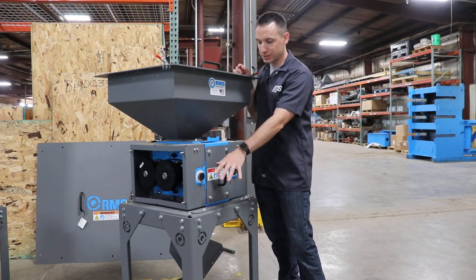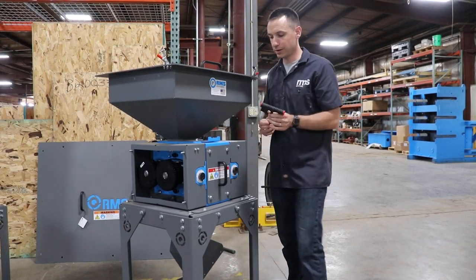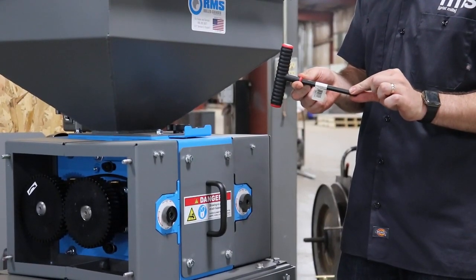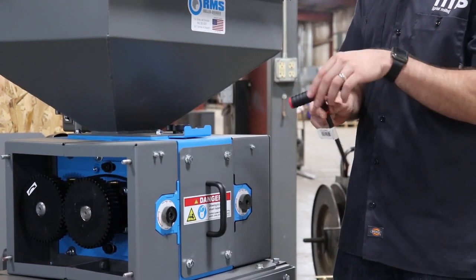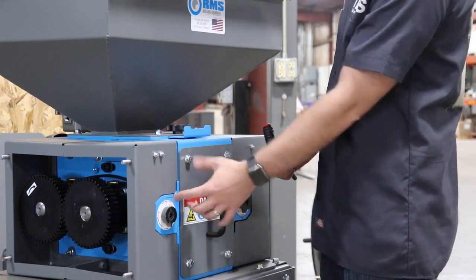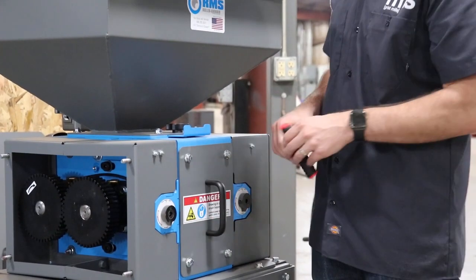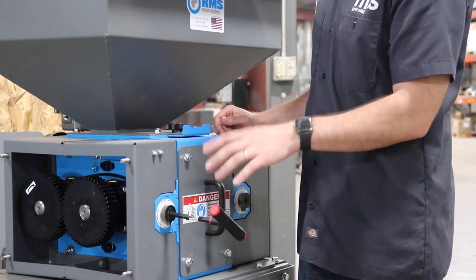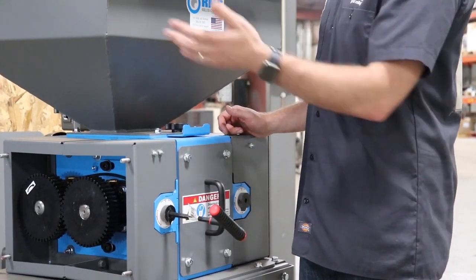Right down here we've got our adjustments. The adjustment on this one is a little different from our other mills — the wrench is an Allen wrench T-handle rather than a standard open wrench. On the adjustment there's a sticker that gives you indications on how far open your roll gap is. Each tick mark is three thousandths of an inch. One small difference from our other mills: to move the rolls in you would go counterclockwise, which is the opposite of our other mills.